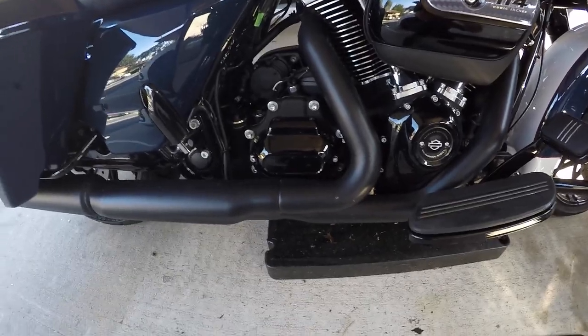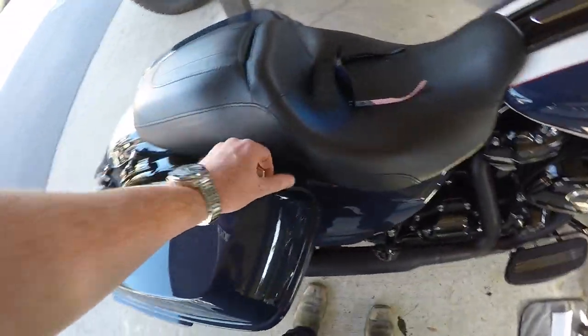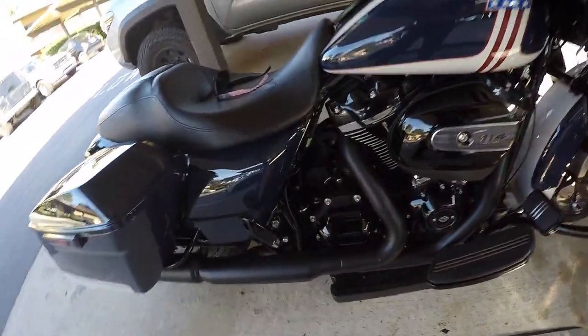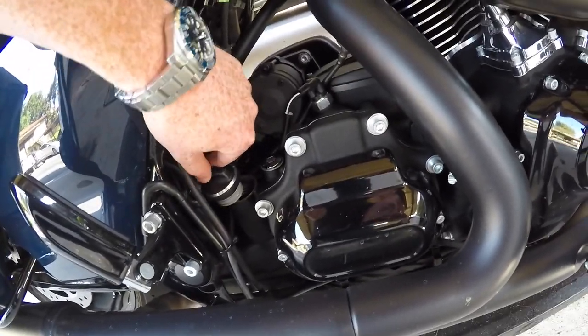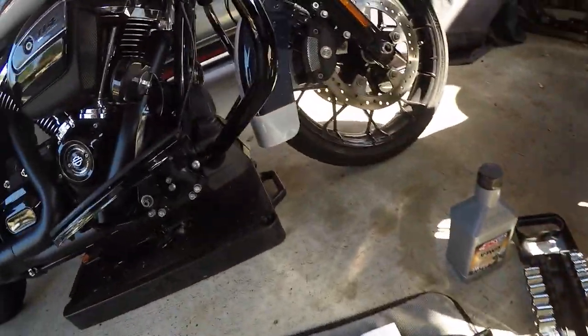A couple of last things before we drain the oil. Number one, you want to make sure your bike is hot — I just rode this thing to the dealership. Number two, always crack your dipstick so that you have room for air to get out while you're draining. Don't take it all the way out, just make sure it's cracked — you still want to create a partial vacuum.